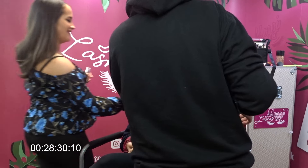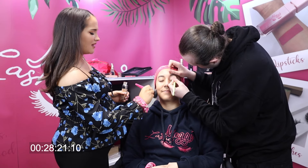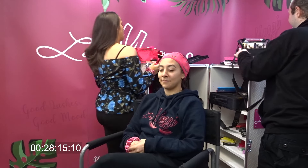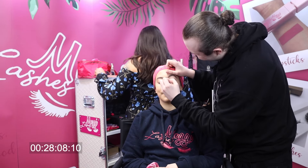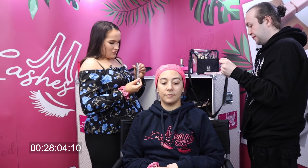Mine looks so good! Now I've done the foundation — did you see how quick that was? I'm going to do the eyebrows. I'm going to use Ash Brown — this is the best eyebrow pencil. The NYX one, I do love the NYX one. It's really easy to get as well.